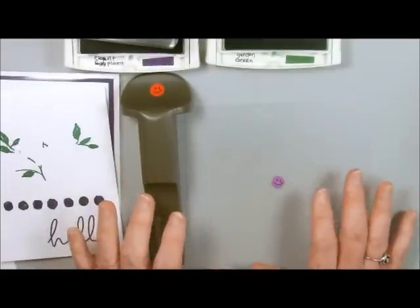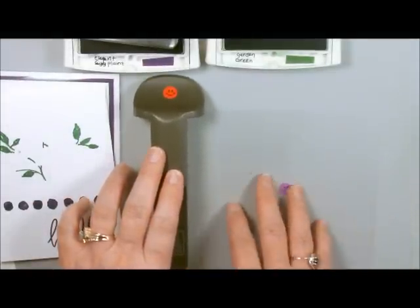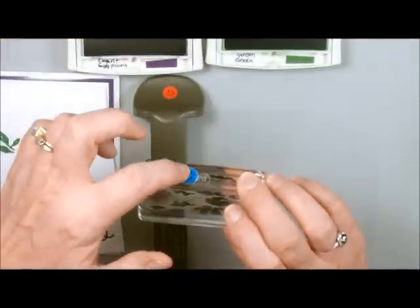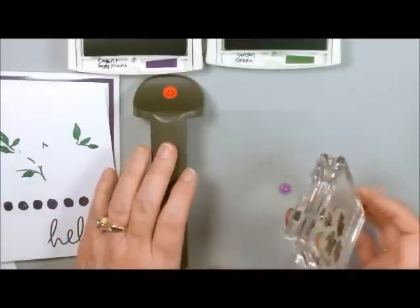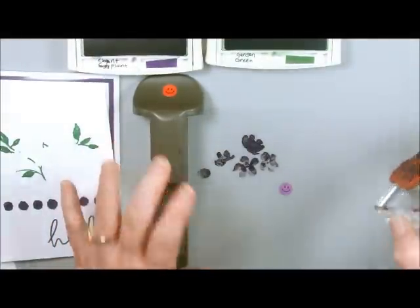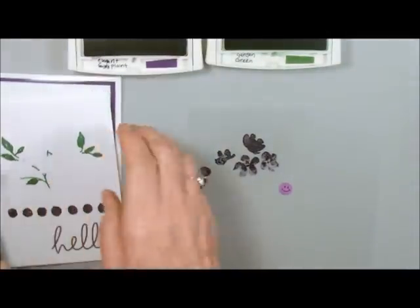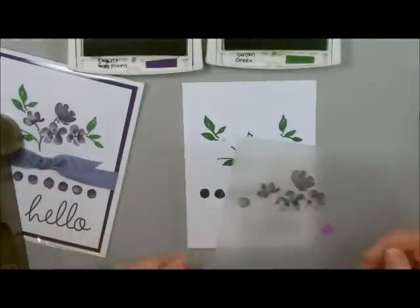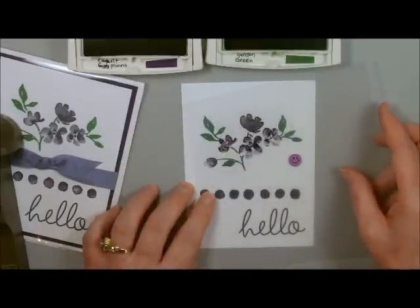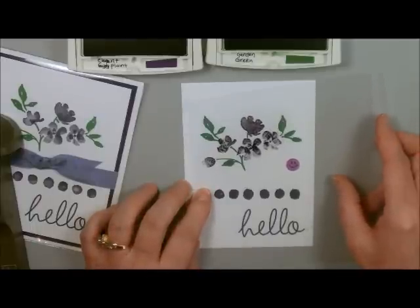The happy face also tells me that this is right side up. I also have a little happy face on here so the two happy faces are in the same direction. You don't have to do this — it just helps me with my customers to explain where everything goes. What I'm doing is stamping this onto my sheet right here. Now I have a pattern. I'm going to take that flower and that flower and line them up. If you can line those two flowers up, everything else in this group is going to be where it needs to be.